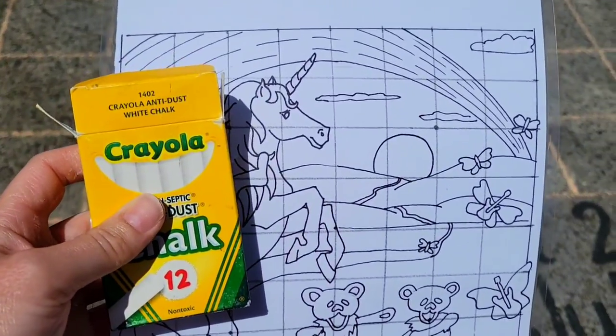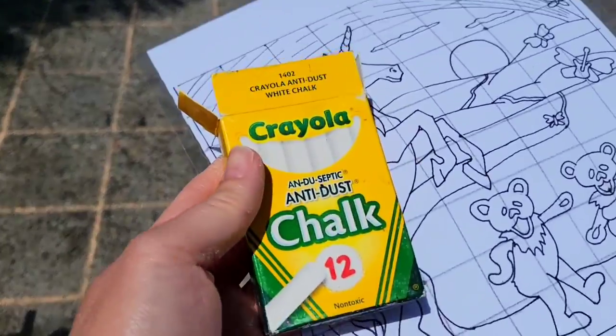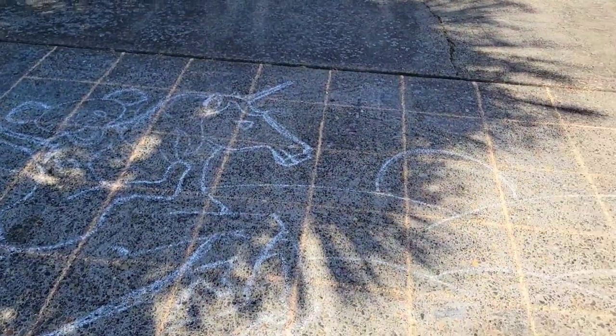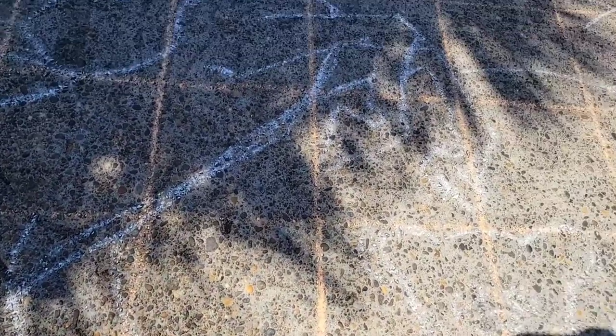Now we're ready to do the sketch. I've got white chalk and I'm just going to freehand sketch the design over my square area. As you can see, it's not perfect at all — it's a bit of a mess, and that's fine because it's just a freehand sketch, but at least everything is mostly in place. After this step, we're just going to start cleaning up the lines to find the ones we want to keep and get rid of the ones we don't.